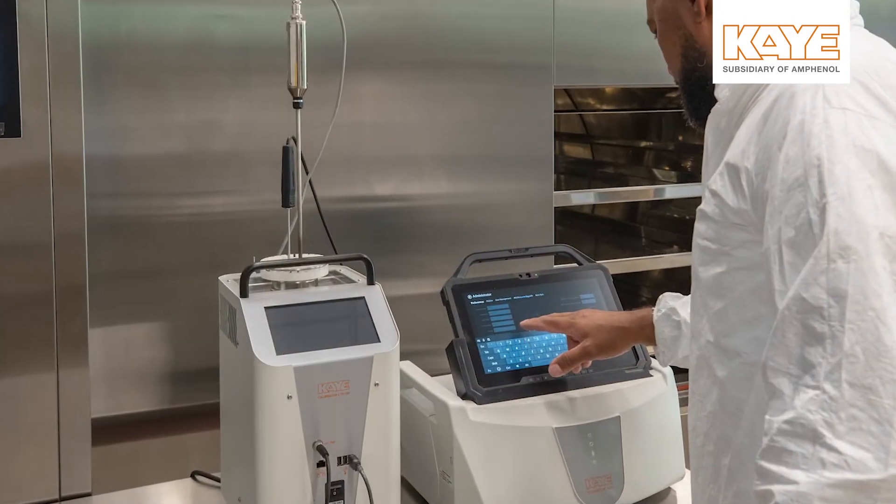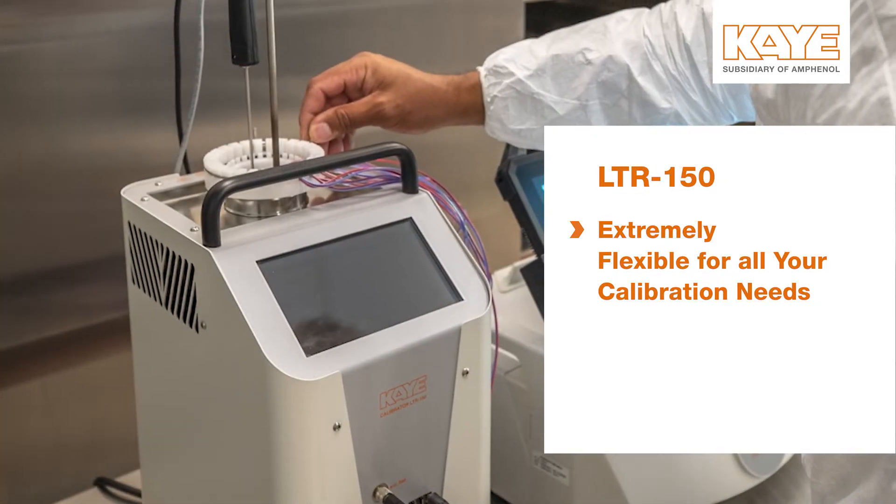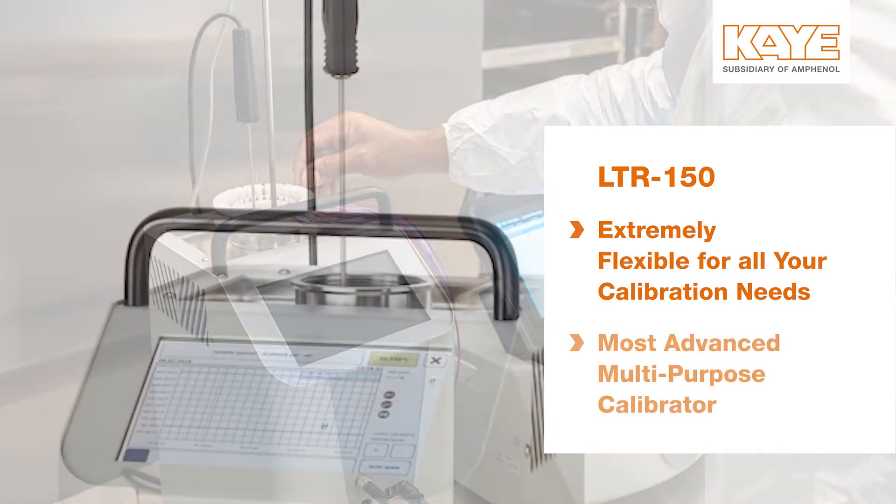The LTR-150 is backwards compatible with all K validation systems, including the Validator 2000, Valprobes, and RF Valprobes.